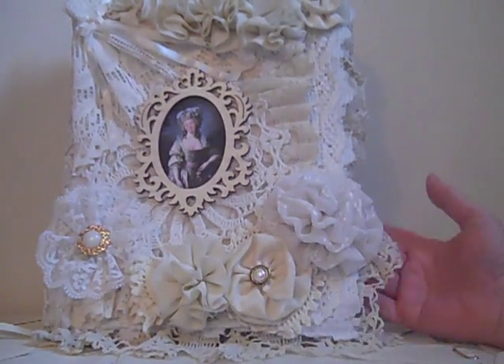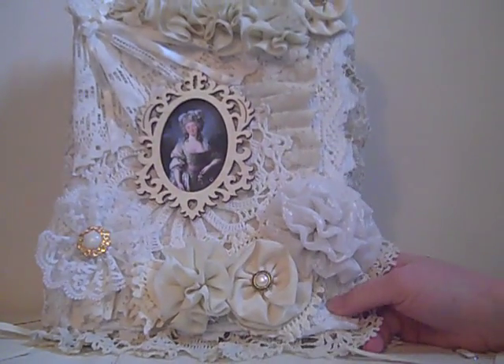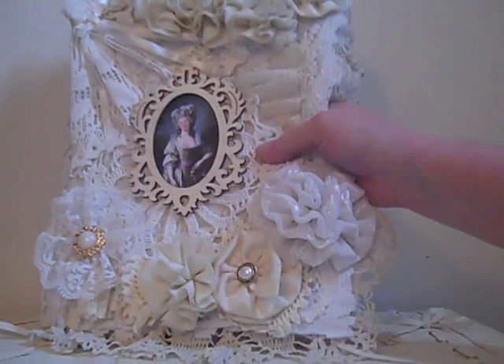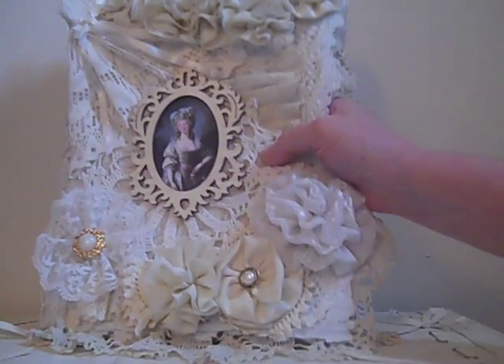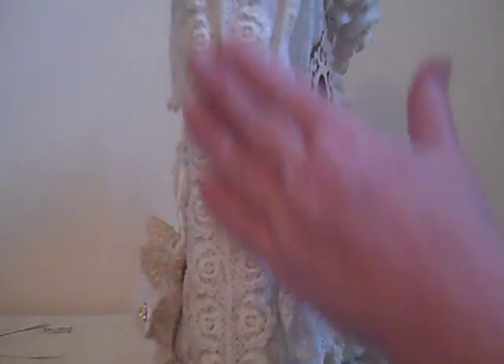I'm also going to embellish just a teeny tiny bit with maybe some gold or silver rub and buff on it — just little tiny bits of silver or gold. That's what I'm going to do when I get done with the video. I should have went ahead and finished it. But anyway, this is my first page, and it's got chipboard, so it's really, really durable.